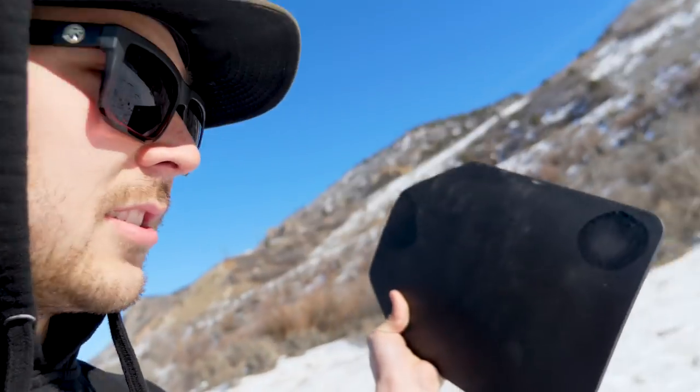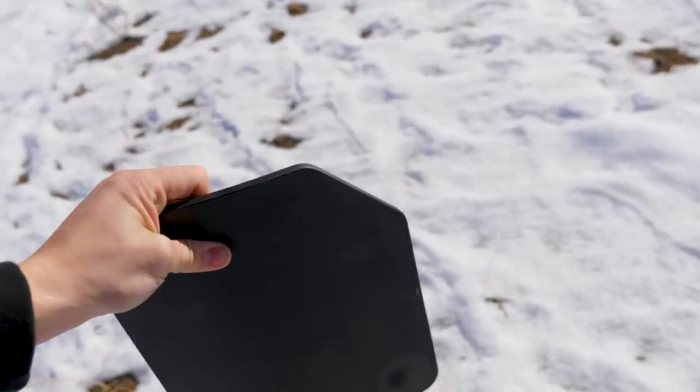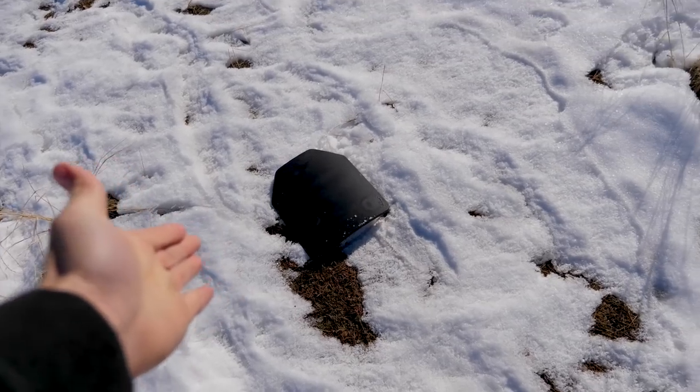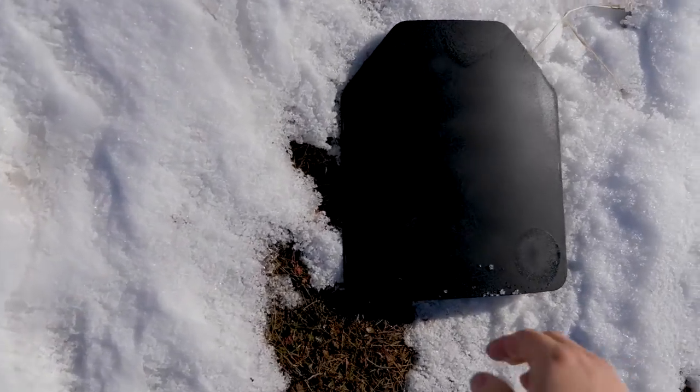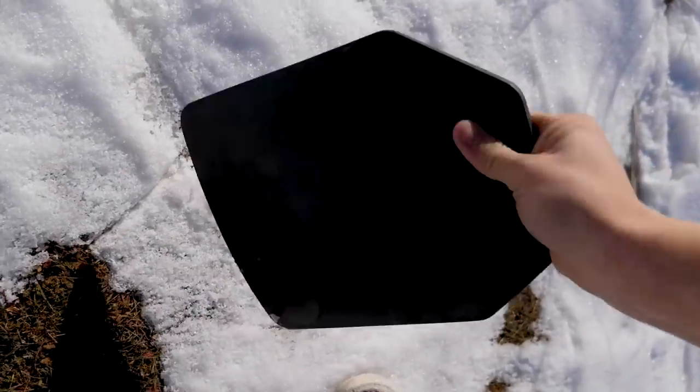There are different ratings of body armor. This is a steel plate, so most things that are steel are typically level three or three-plus rating, which means it'll handle a rifle. But we're going to start with pistols because I don't know — this is from eBay — and literally there are no markings anywhere on it.